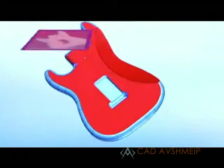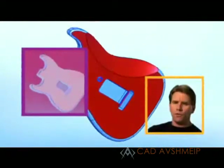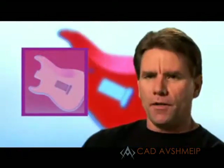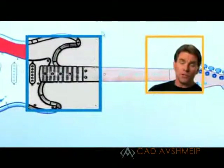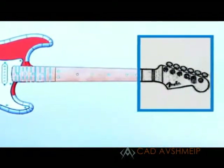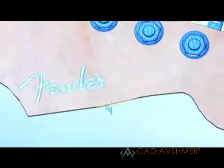SOLIDWORKS enables us to take many of our manual operations and put them on the CNC to take handling away, so that there's less chance of damaging the material. It allows us to see what our contours are going to look like before we attempt to machine them. We don't have to guess what things are going to look like — we can see it right there on the screen.